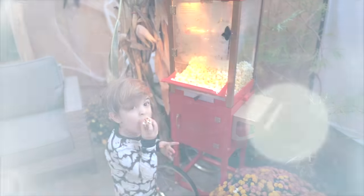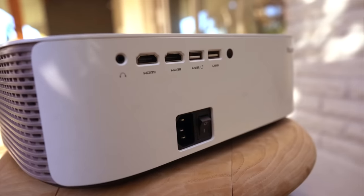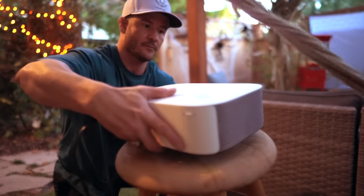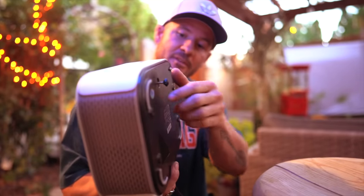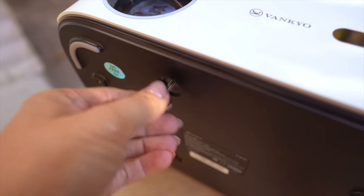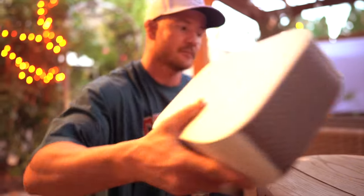We have loved our Vanco projector — it's been the center of many get-togethers and holiday parties. The quality of this thing is amazing; the one we have is 1080p and it looks just like you're watching a big screen TV. Once you have it set up where you want to be viewing, you can use the bottom piece to adjust the height — if it's a little too low or high, just twist it to prop it up to fit the screen.